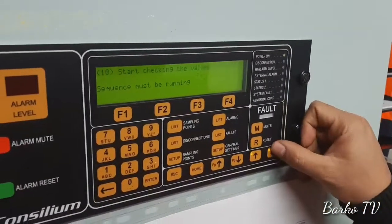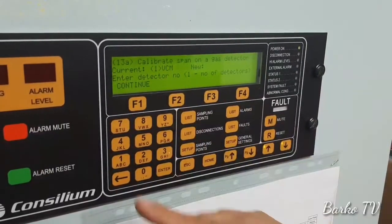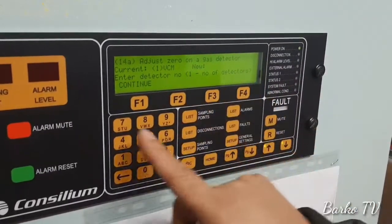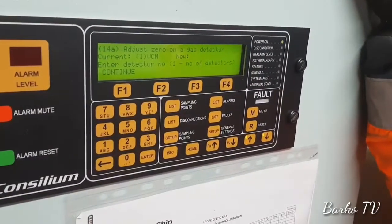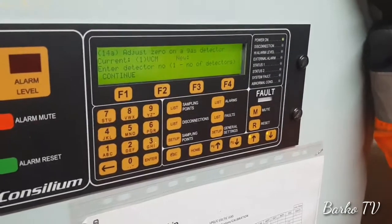Now what are we going to do? We are going to select it. This is Span — Span, sorry. But you can only do it when you have — and it's fully sure that there is no gas. You have to disconnect inside to make sure it's sucking fresh air. This is important.